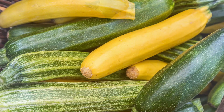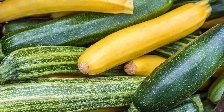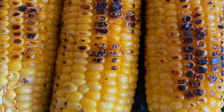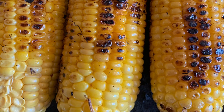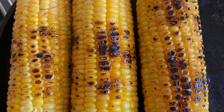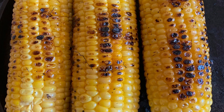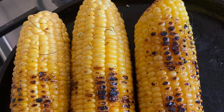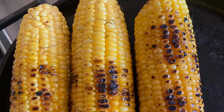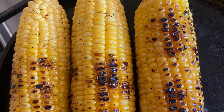We have a treat for you today because the summer is here already and nature has blessed us with natural produce that is nourishing. Have you been to the grocery store lately? All the fresh produce out there in the produce section or in your garden — what are you going to do with it this year?